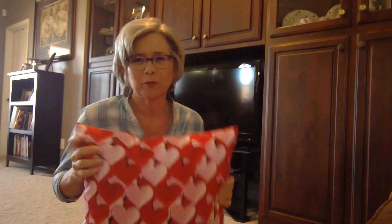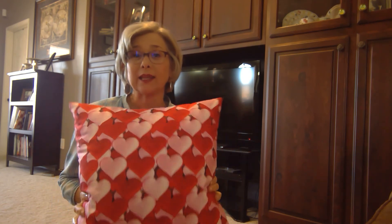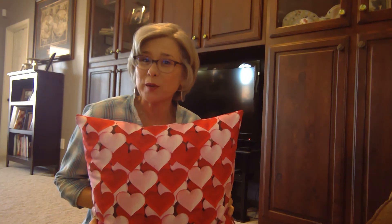If you like it with the crack in the middle, that's totally fine — you can do that. But that's how I like it. I hope you've enjoyed my tip, and have a great day. Thanks. Bye.